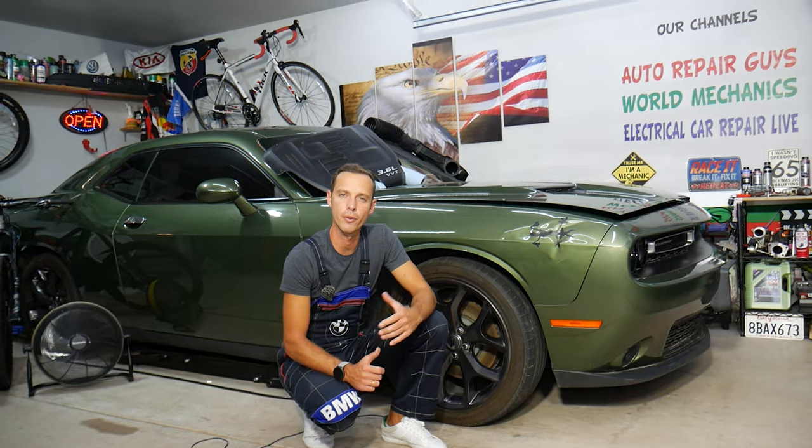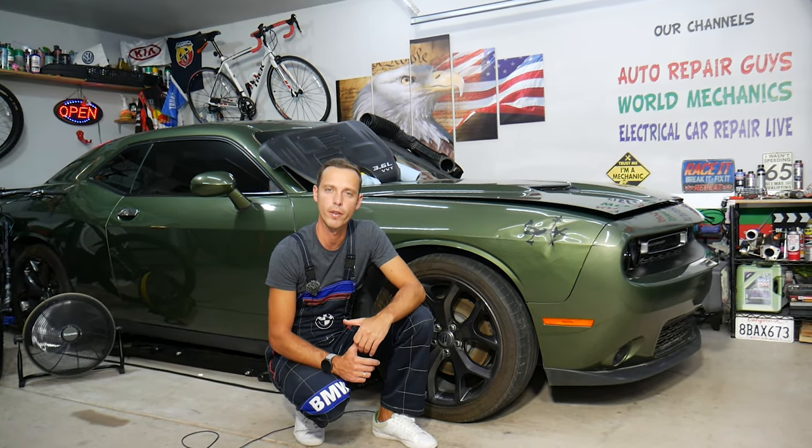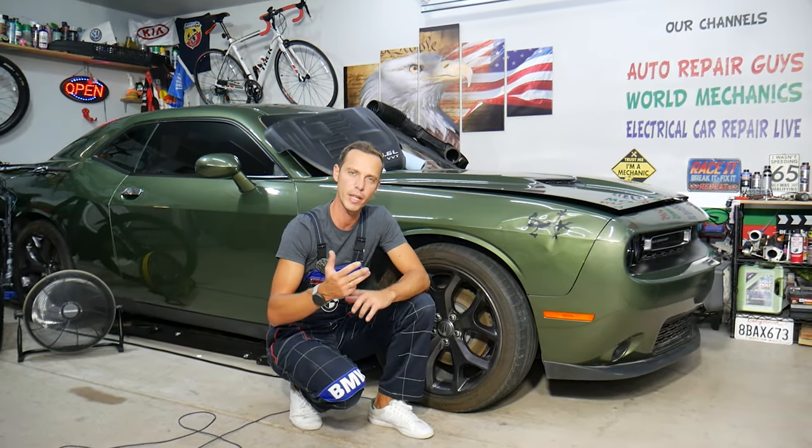Hey guys, welcome back to Auto Repair Guys. Thank you for watching and subscribing to the channel. Today will be a super helpful video for anyone with a Dodge Challenger who needs to remove or replace an ignition coil. Stay with us — we'll explain how to do that step by step.